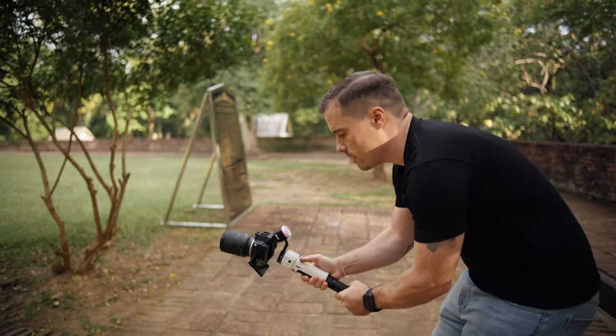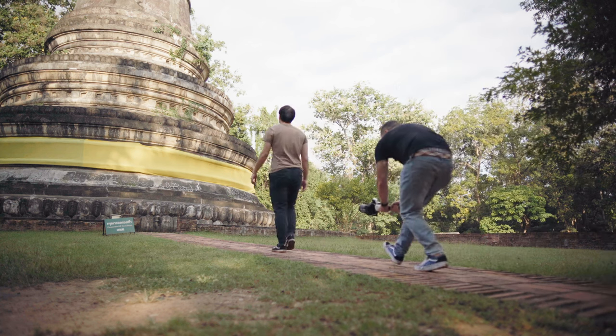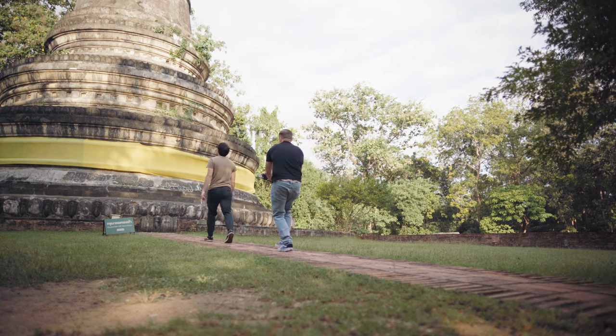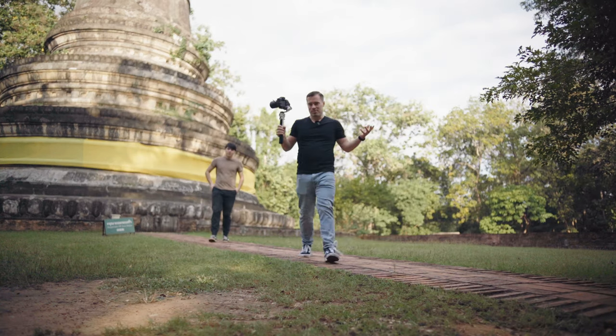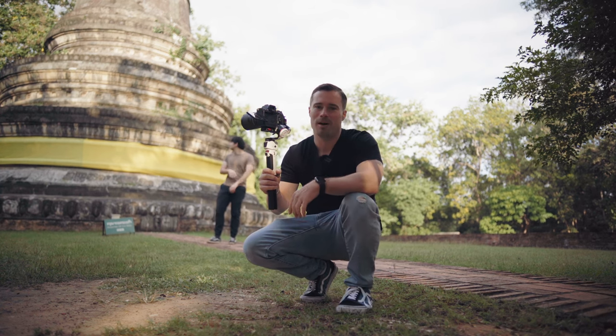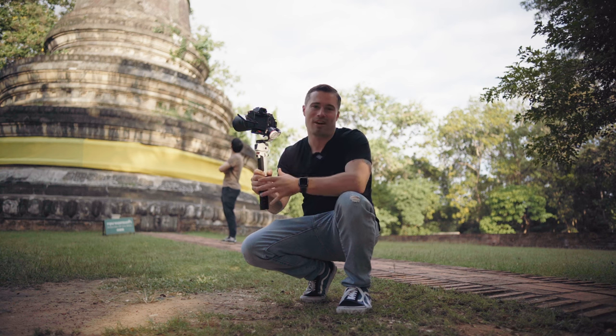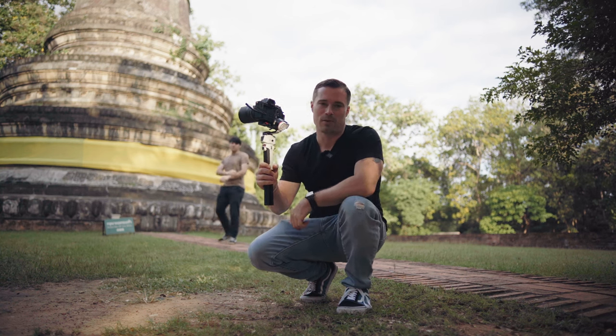To get a shot like that, it's good to have it in lock mode because then your gimbal doesn't go to the left or right. As you can see, this is actually a really easy shot — you just have to walk forward and move the camera up — but it would be really hard without a gimbal. The Crane M3 is great because you can always bring it; it's lightweight.